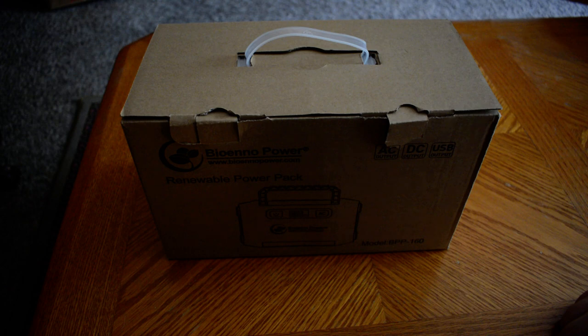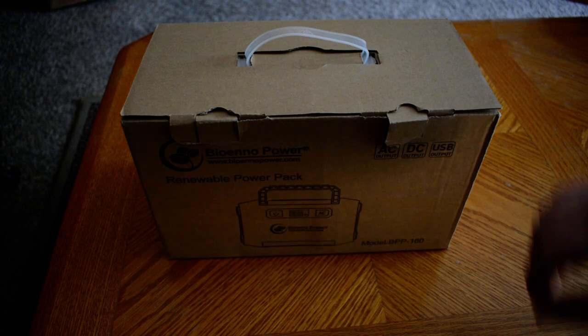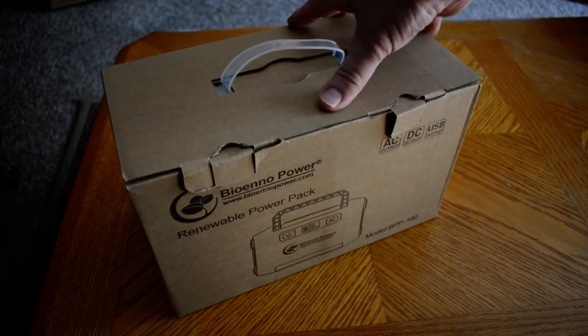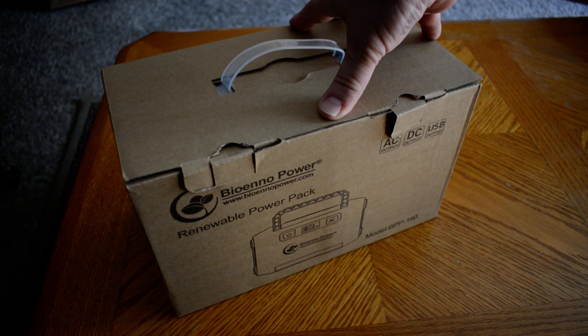I picked this up over at M Radio Outlet last week. This is the model BPP — Bravo Papa Papa — 160. When I saw this advertised, I said I've got to have something like this for taking out for portable, for QRP, and not just ham radio related activities, but all the activities we would normally use battery packs for when there's a power outage, or just to have extra power.